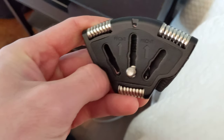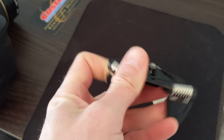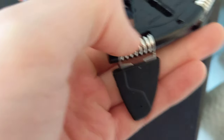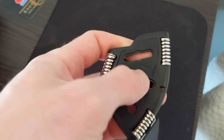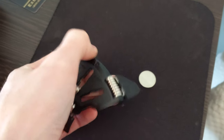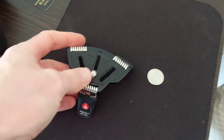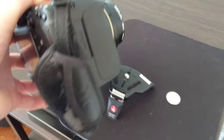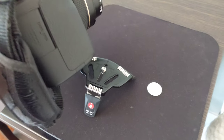You can fold it and those metal parts are really sturdy, making it good for even heavier cameras. For example, I have a Canon 6D with a 50mm lens, and when I put this on it, it will keep it steady.